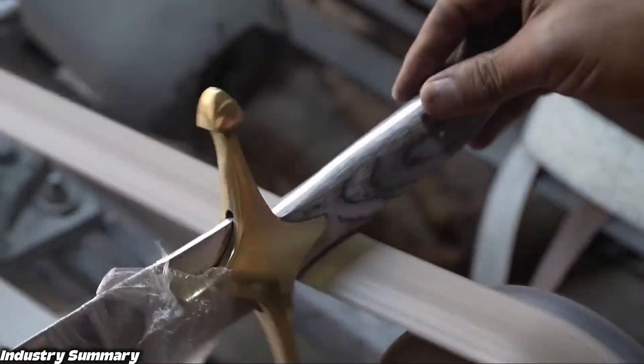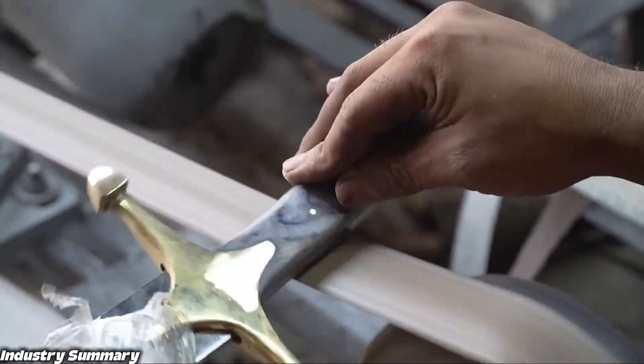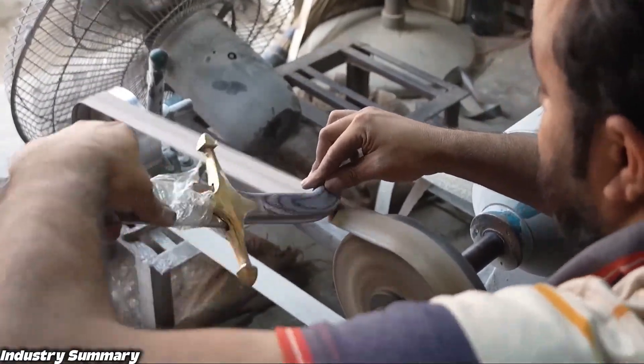After attaching the half cover of the handle, the handle is ground to remove sharp edges, ensuring it fits comfortably in the hand and has a smooth, rounded finish.